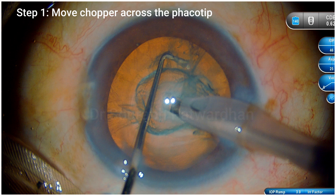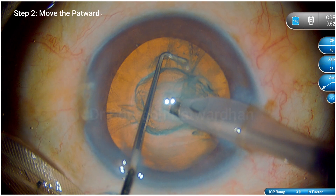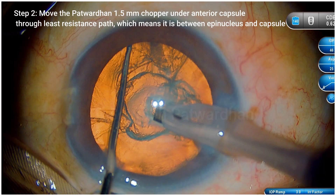The chopper is going under the capsule. Mind you, this is 1.5 mm long and it does not have a sharp end. Now, move this 1.5 mm chopper under the entry capsule through the least resistance path, which means you are between the epinucleus and the capsule.